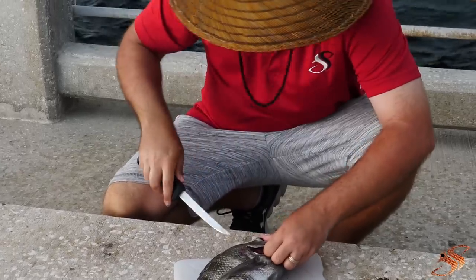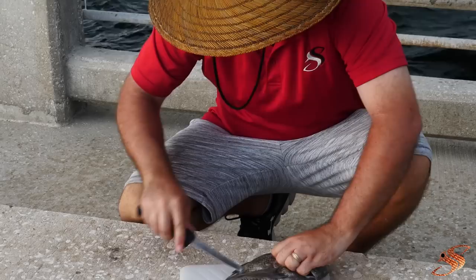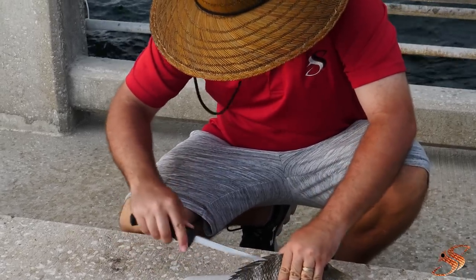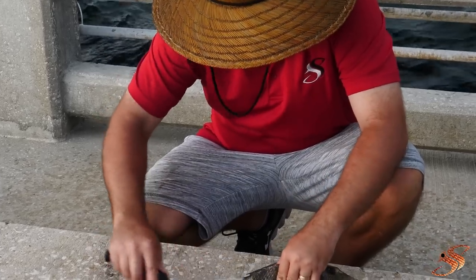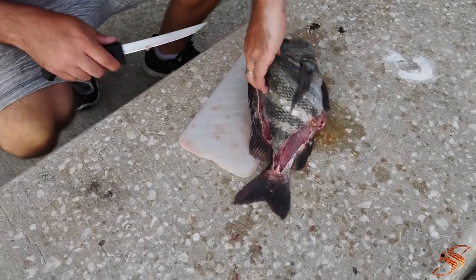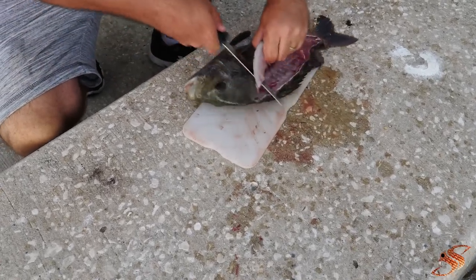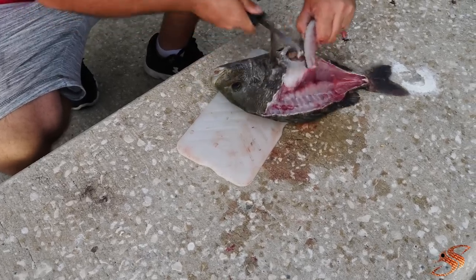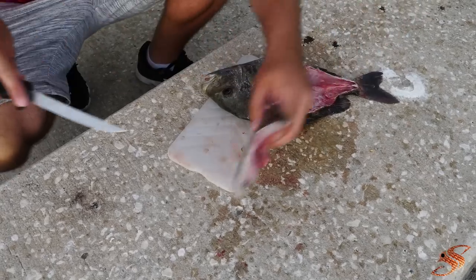Laying up our sheepies. We got a storm on the way, so we got to go fast.